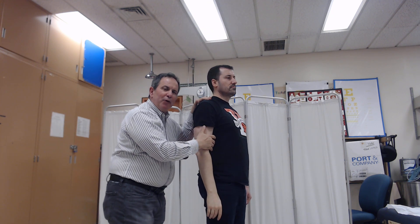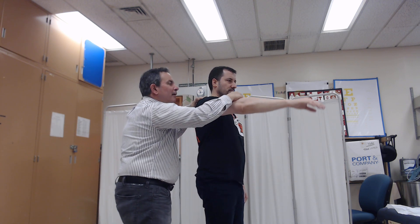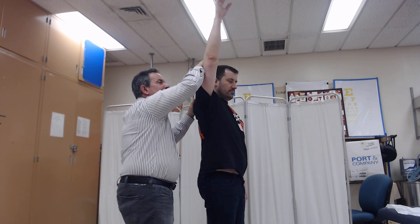And if able to get through a full range with maximal resistance, the grade that you would award is a five.